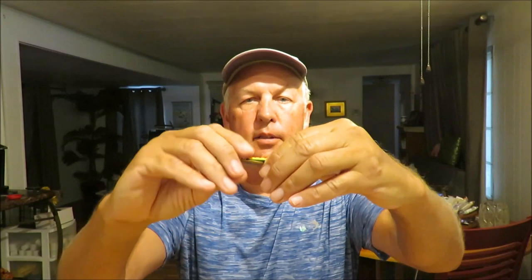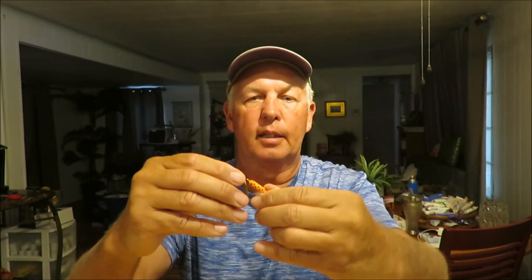Fourth on my list of the best bluegill and panfish fishing lures is the Rooster Tail spinner. Just about all freshwater anglers are familiar with spinners — they're very simple lures. As you reel them in through the water, the blade rotates around the shaft and puts out a lot of flash and vibration. There are a bunch of different fine spinners on the market — Mepps is very famous and popular, Blue Fox, Panther Martin — all very good spinners.